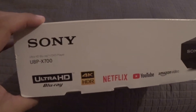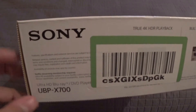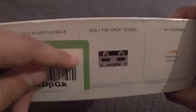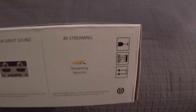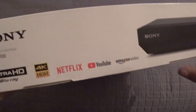On this other side we just see what we've already seen, not much new there. On the other side we have a sticker — I'm not even going to bother to take off — but it has true 4K HDR playback, built for great sound because there's a separate HDMI cable just for audio, and 4K streaming with 4K streaming services. Then the other side is more of the same.